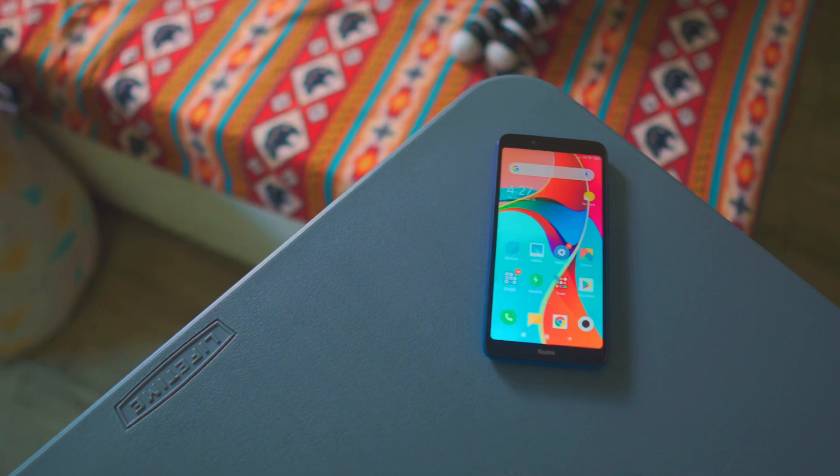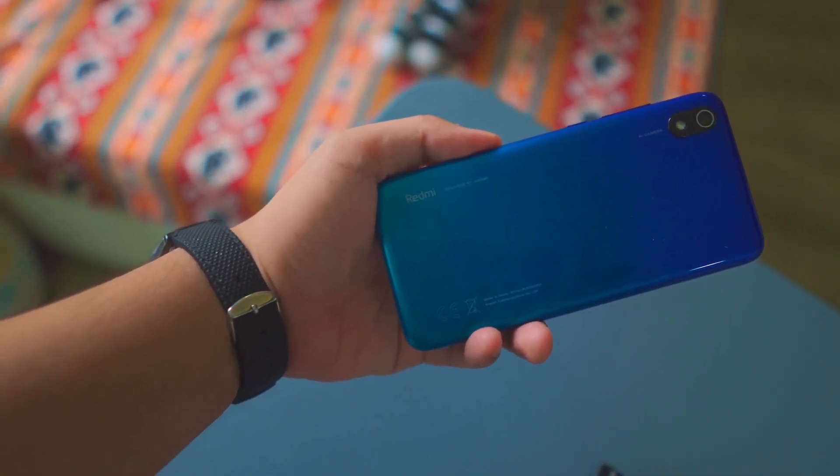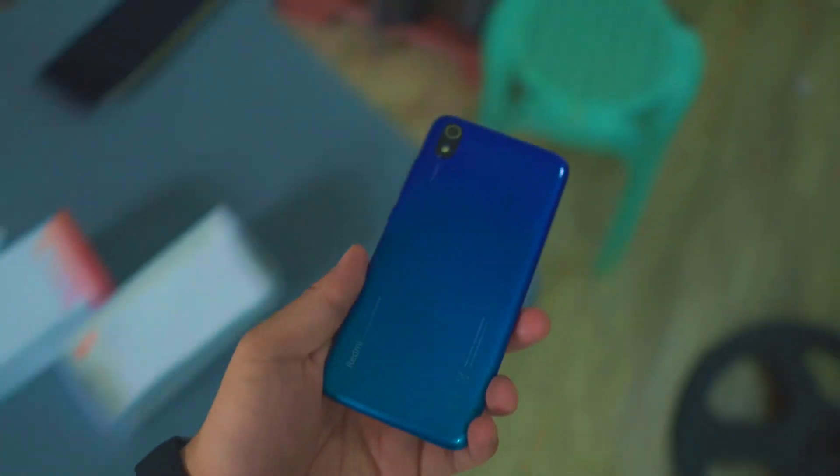I bought the phone because I went to Mega Mall. I wanted to review other smartphones, and since the Xiaomi branch is there, I wanted to try a Xiaomi phone. It's very affordable — less than 6,000 pesos. But I didn't buy it from the Xiaomi branch; I bought it from Lazada because I wanted the gem blue color.